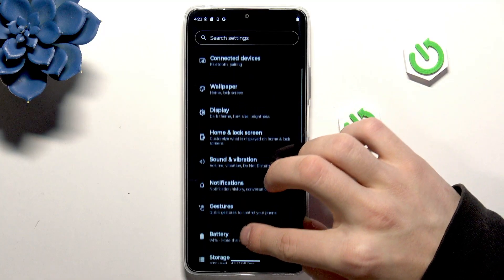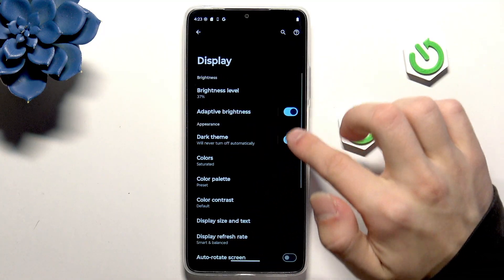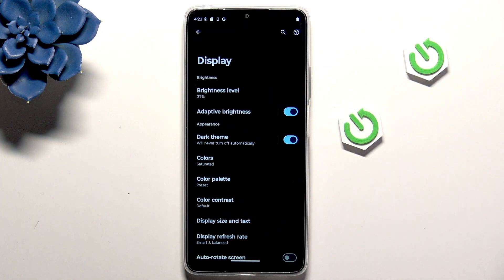Then go into Display and enable the Dark Theme. It will help your battery stay charged at a higher percentage for quite a while.